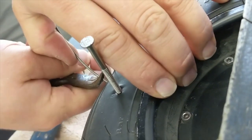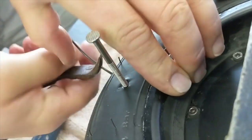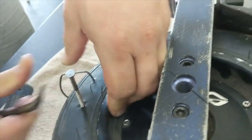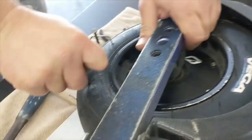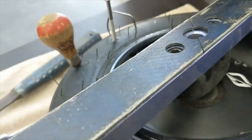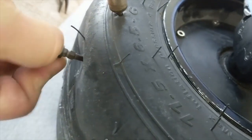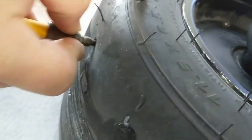We'll do a little tread wall and sidewall action here. Let's bury that thing down in there so you can definitely see that we've got it nailed. Now a nail set to go into the tread — let's bury that bad boy all the way in.